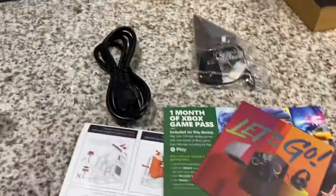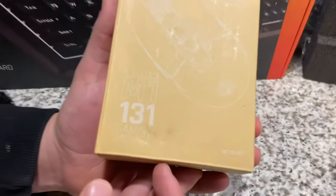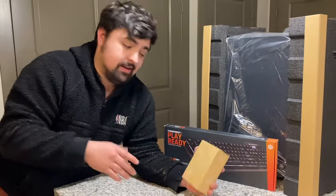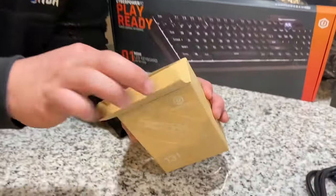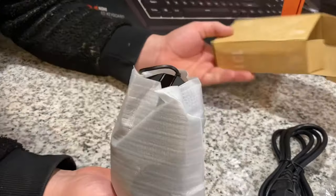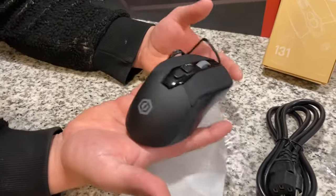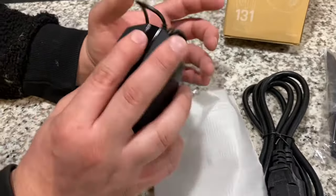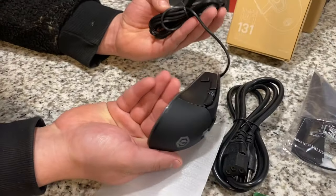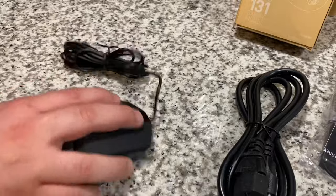The mouse that came with it is an Elite M1 131 gaming mouse. I don't know much about mice since I play on controller, so let me know in the comments if it's a good or bad mouse. It looks like it's wired — actually looks pretty good, has some buttons on it, clean. It does have little buttons on the side, looks like a gaming mouse.